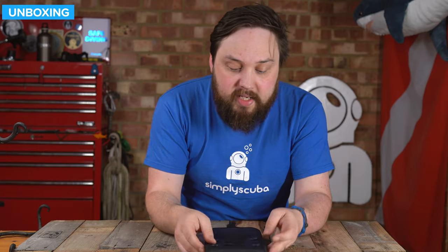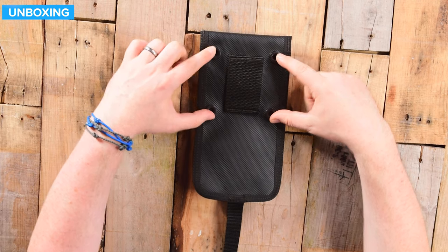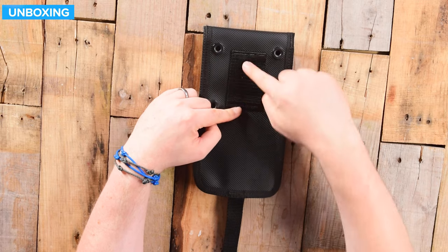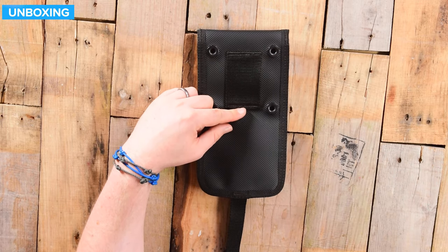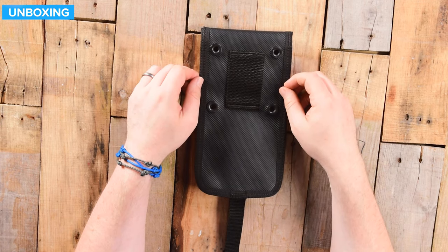On the back, you have these four grommets — these are the really secure attachment points if you're attaching onto the large pockets. You also have this two inch webbing strap, so you can thread it over just a standard waistband, and then it sits there pretty securely.